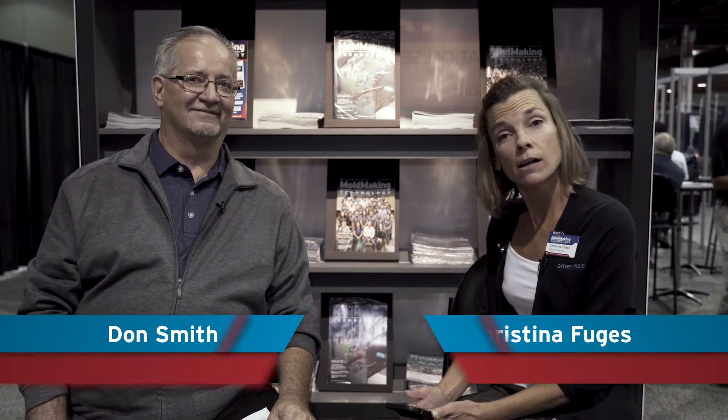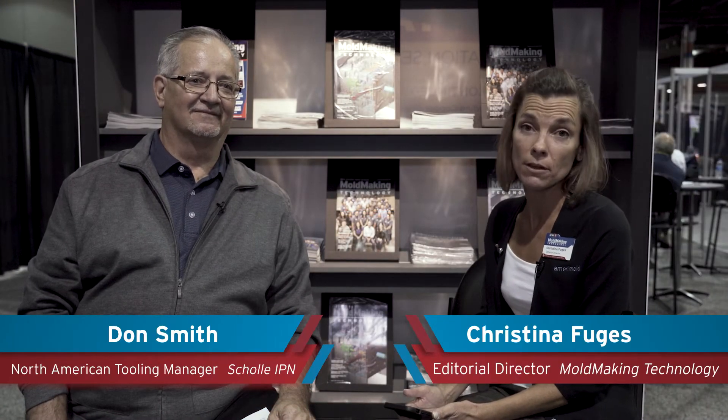I'm Christina Fugis with Mole Making Technology and I am here with Don Smith, North American Tooling Manager for Sholee IPN. Don is here with me to talk about how COVID-19 transformed training within mole making.